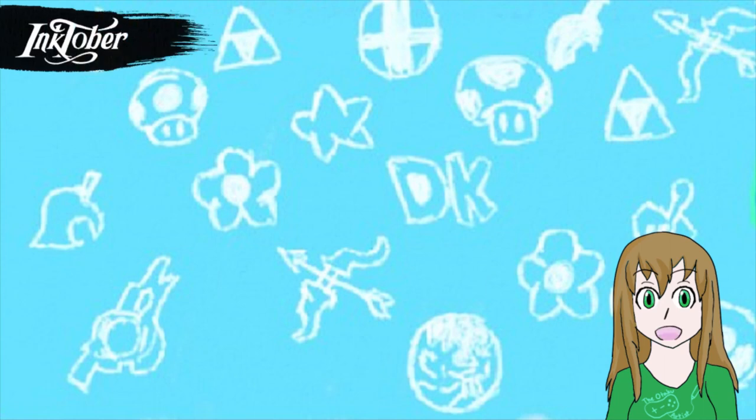Hey everybody, I'm the Attack Artist and welcome to the Inktober 2018 video — that's way later than I meant it to be, but it's here nonetheless. This was my first year doing Inktober, well kind of, because last year I tried doing it for the first time but I only did like five days worth of it.